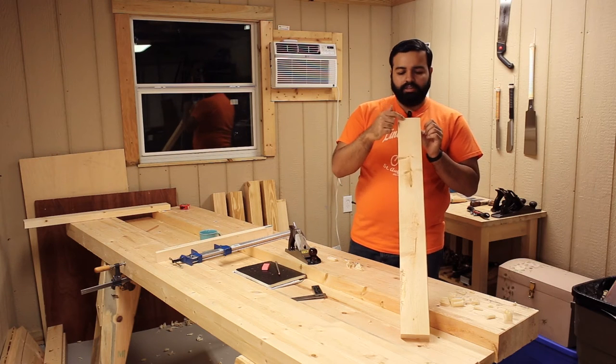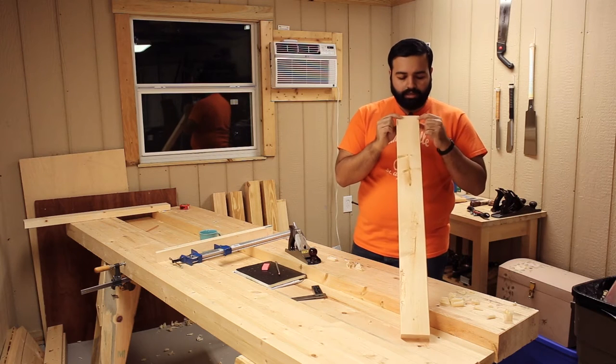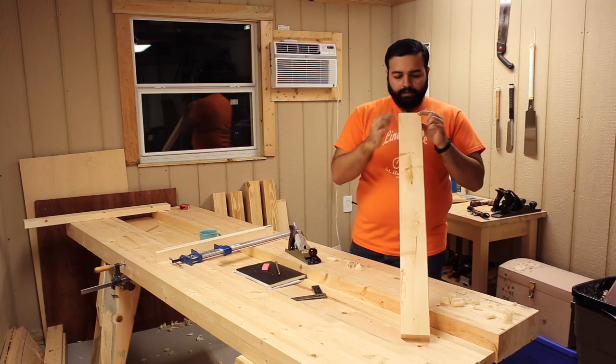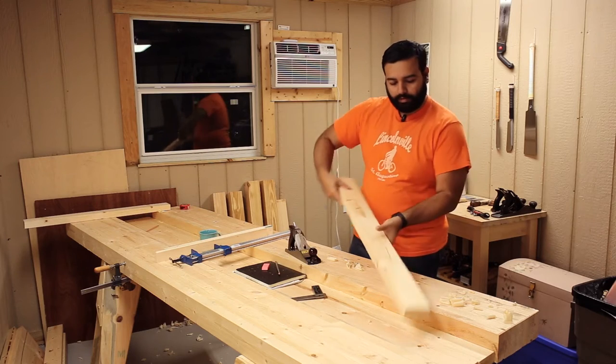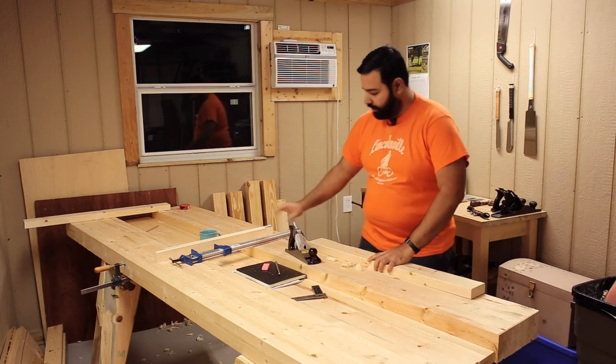This side not so much but I can see there's a twist. I can already see, I don't even have to check it with winding sticks. There's a twist right here. This end is up. So let's turn it around and get to work.